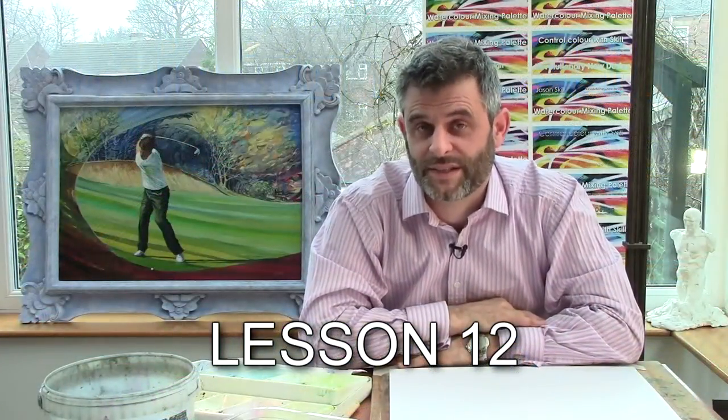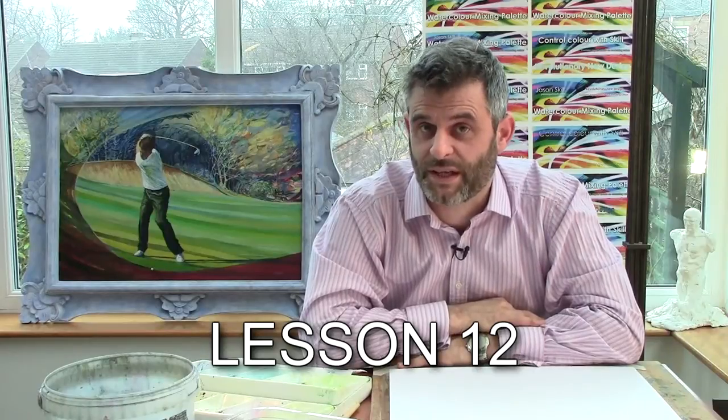Hello, I'm Jason Skill. This is Painting with Skill Watercolour Lesson 12. This lesson looks at dry brushwork — how to get your brush to the correct moisture to be able to apply dry brush marks. A lot of that is done in the palette.